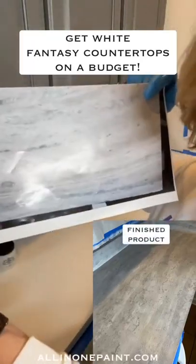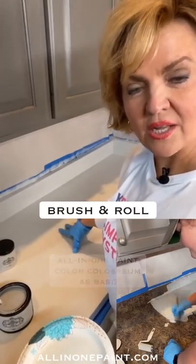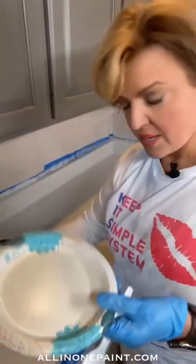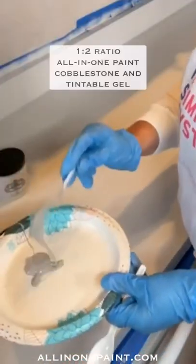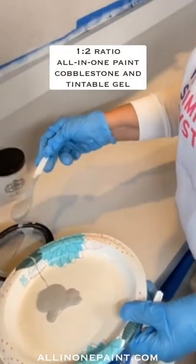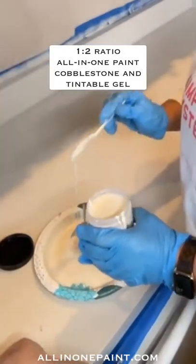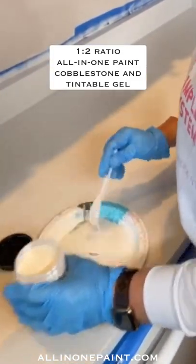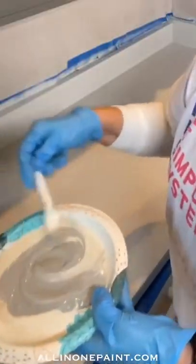The first color is called White Fantasy. Clean the surface well using the service prep, then apply the glosser on the base coat. The color Coliseum is a white with a gray undertone. On a paper plate, put two spoons of the Cobblestone Gray and then four spoons of a tenable antiquing gel.